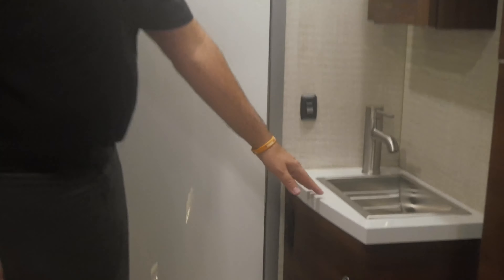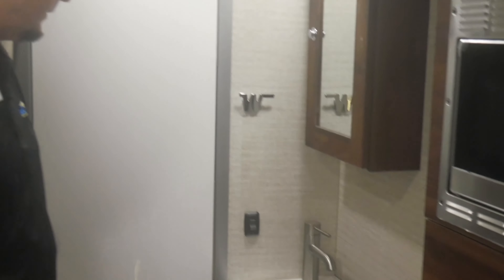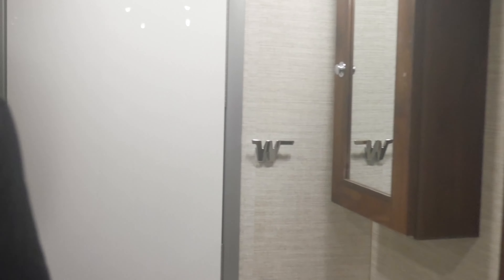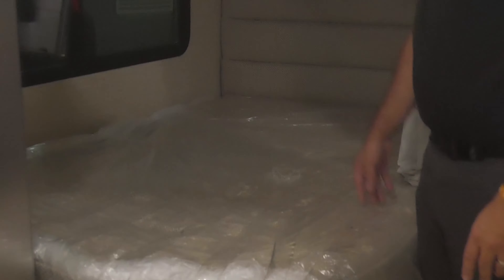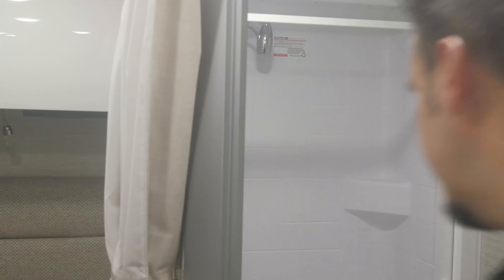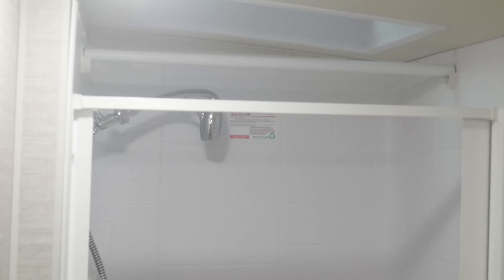Over here you've got a sink located outside the bathroom, so if someone's in there you're not having to use the kitchen sink to brush your teeth. Back here you've got your corner bed with lots of storage up above — nice depth and height. Got your TV here as well. And back here in the bathroom, there's a nice big shower with plenty of headroom and plenty of leg space.